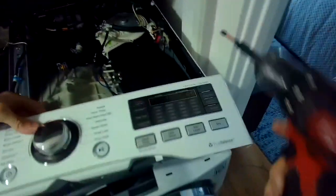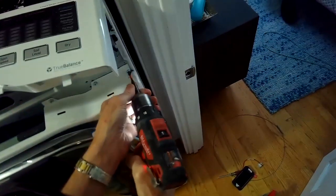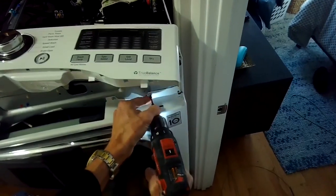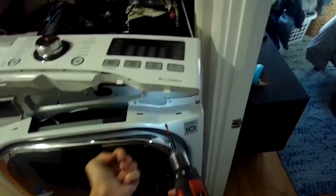I'm pulling off the control panel, and then I can remove this set of — I think it's five or six screws — that are holding on the top of the front panel. These are just Phillips head screws.